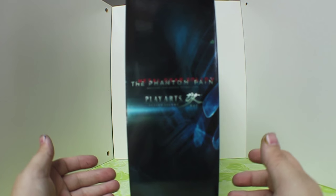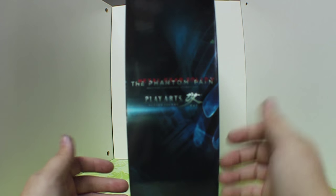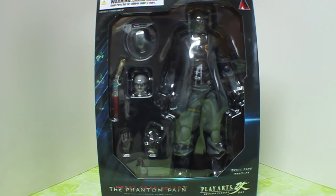On the other side, we do get a few awesome poses — it says Skull Face, as well as showing him in a few different stances. And on the other side we get the Metal Gear Solid V: Phantom Pain, Play Arts Kai branding, much like the commercials we're getting for the game. Let's go ahead and get into the review.